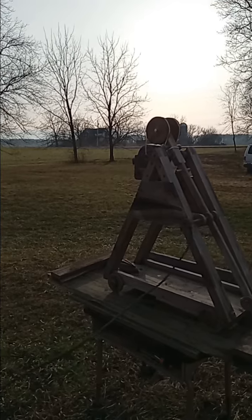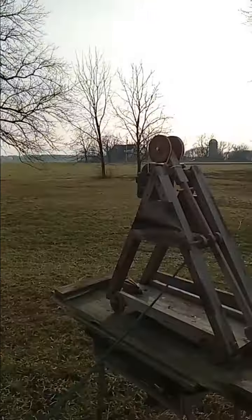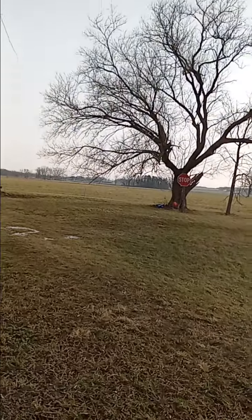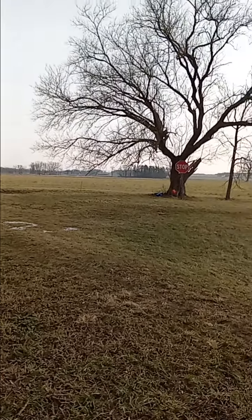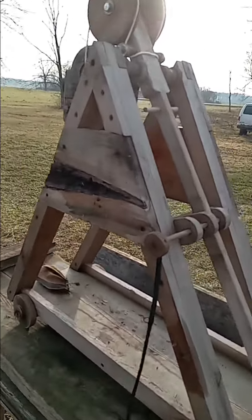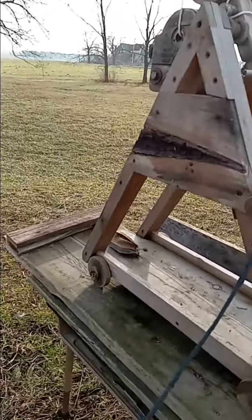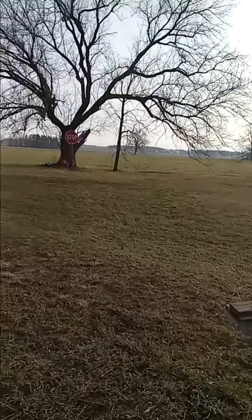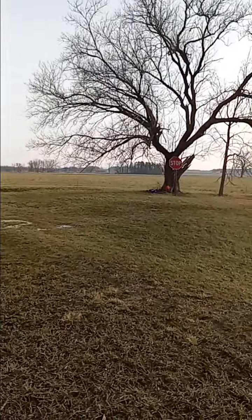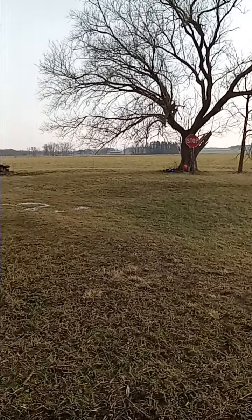I moved the pin more forward, which should lower the trajectory. Let's find out. Huh — I didn't even see it. I couldn't find that last one. I don't even know if I put one in the pouch. Let's try it again. Whoa! Whoa! We hit her! We hit her!